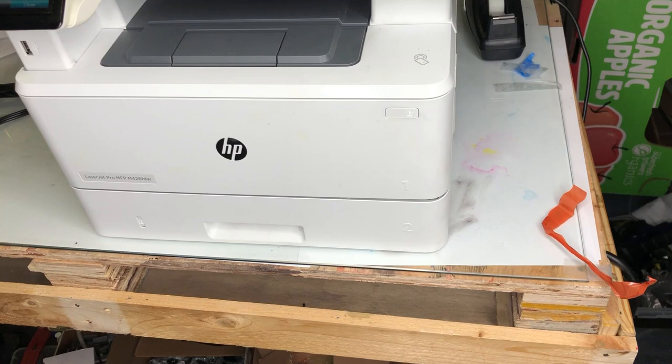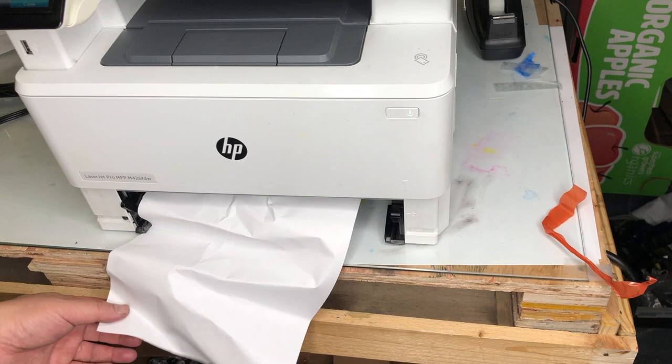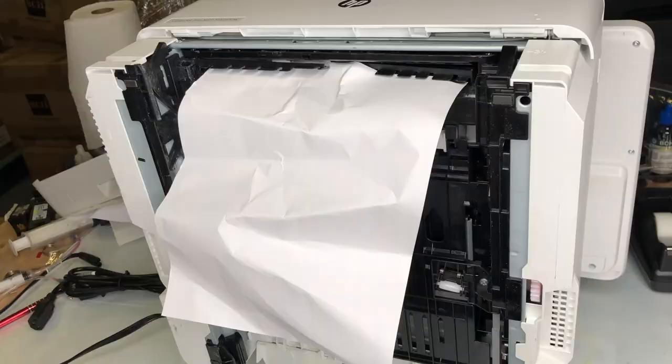It says jam in tray two, clear jam, and then press okay. When we identify a problem, do not remove the jam paper. The jam paper will tell you a lot about how the paper got jammed. Don't pull it out. Instead, just turn the printer over and take a closer look at where it jammed.